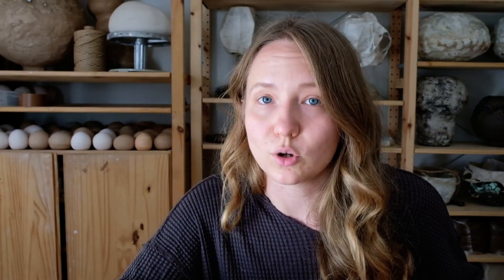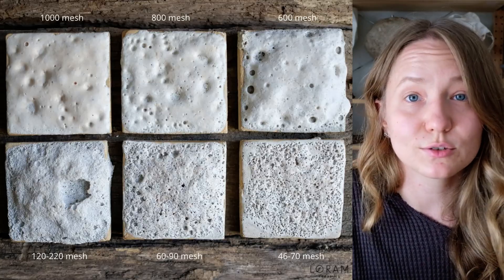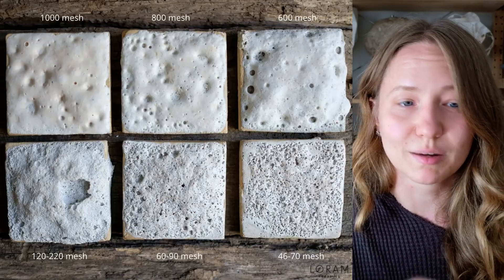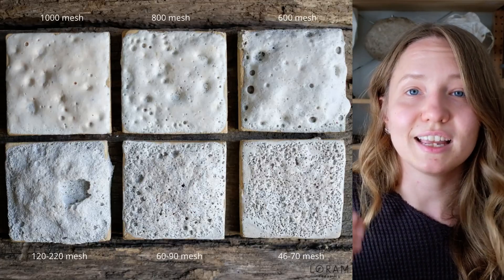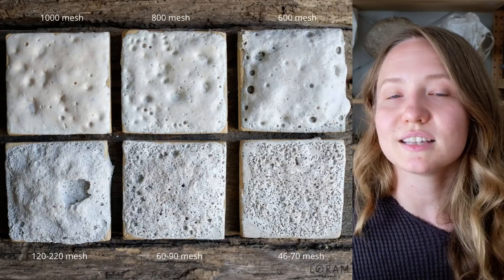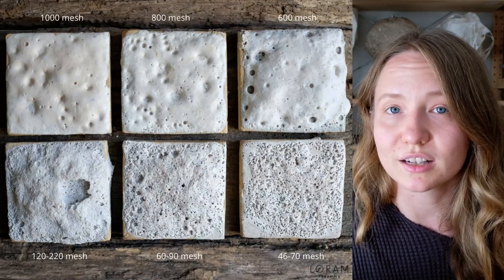That might be one of the reasons why your lava does not work. However, it also might be the recipe, and we will see that in this video — we'll also see in future videos where silicon carbide reacted really well versus where it did not react well at all. In this specific test batch, I tested six different mesh sizes: 46 to 70, 60 to 90, 120 to 220, 600, 800, and 1000. I put them in exactly the same recipe, in exactly the same conditions, in exactly the same kiln, even the same shelf, to see what happens and what results show up.